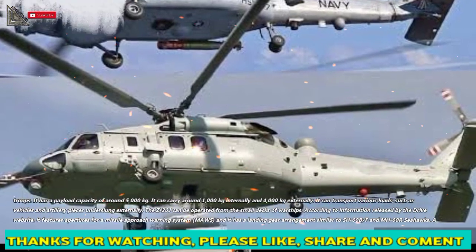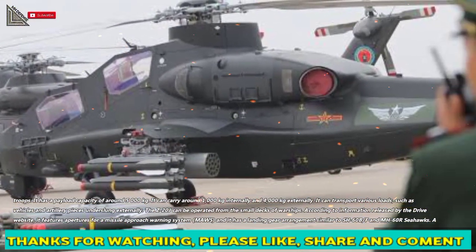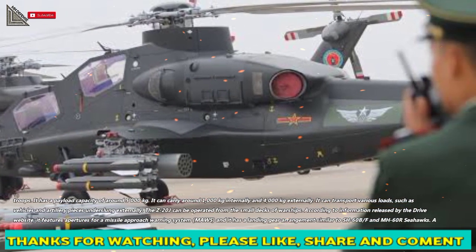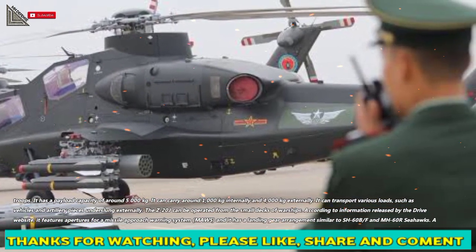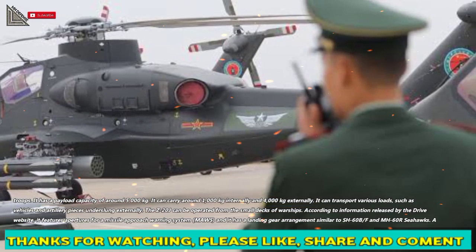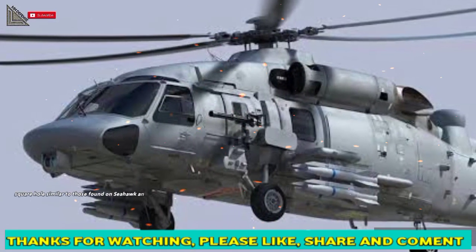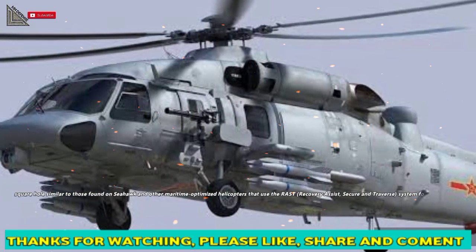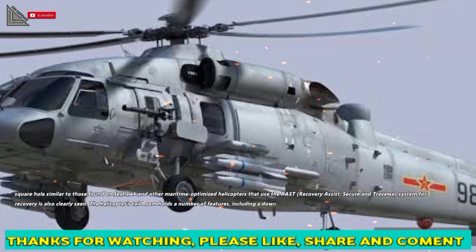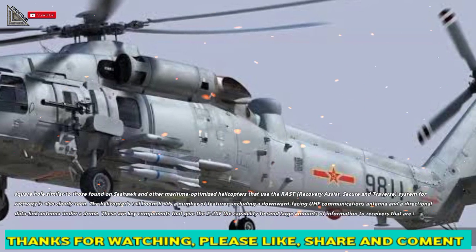The Z-20J can be operated from the small decks of warships. According to information released by The Drive website, it features apertures for a Missile Approach Warning System (MAWS) and has a landing gear arrangement similar to the SH-60B/F and MH-60R Seahawks. A square hole — similar to those found on Seahawks and other maritime-optimized helicopters — for the RAST (Recovery Assist, Secure and Traverse) system is also clearly visible.